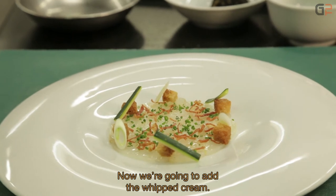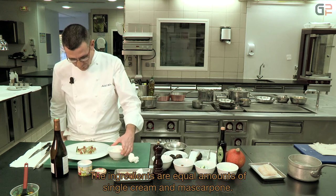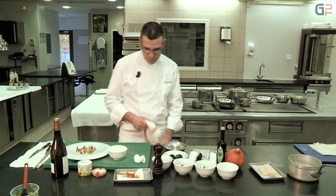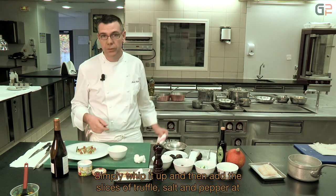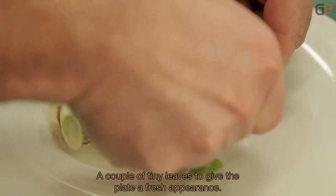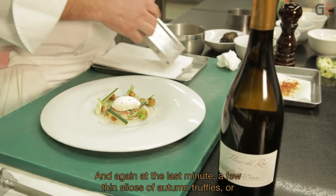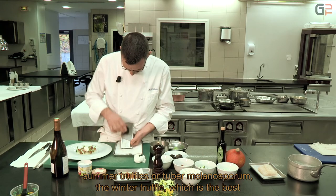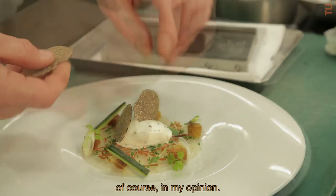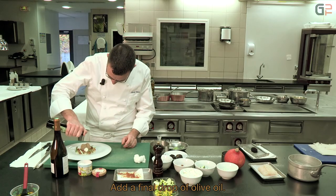Donc maintenant, on va rajouter la crème fouettée. Pour la recette de la crème fouettée, c'est autant de crème fraîche liquide que de mascarpone. On la monte en chantilly avec un fouet. Puis on rajoute au dernier moment de la truffe hachée, sel, poivre uniquement. Quelques pousses de micro-végétaux pour donner plus de fraîcheur. Au dernier moment, quelques lamelles de truffe d'automne — on peut aussi utiliser de la truffe d'été ou la tuber melanosporum, la truffe d'hiver. Un dernier filet d'huile d'olive.